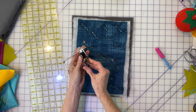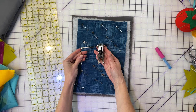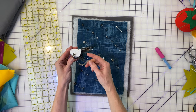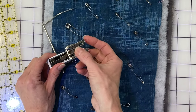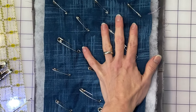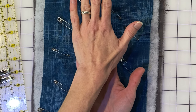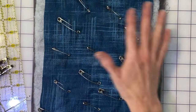Straight line quilting gets done with a walking foot, which I discussed in the tools and supplies episode of the How to Quilt series. The walking foot has a bar that goes up and down on the machine as the needle goes up and down, and a second set of feed dogs that are activated by that bar, so the fabric isn't just being pulled by the feed dogs from beneath — it's being pulled by a second set of feed dogs from above. This prevents the quilt sandwich from shifting, so both layers get moved through at the same time with no shifting or bunching.